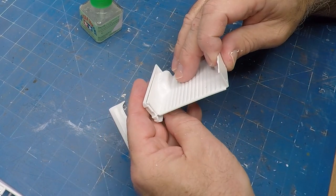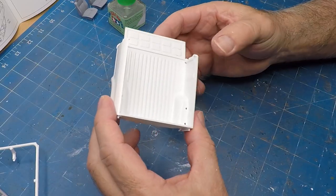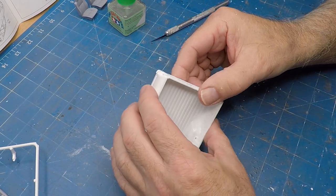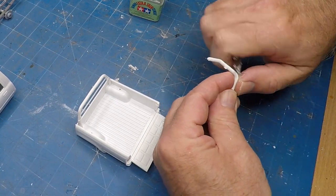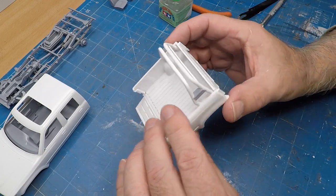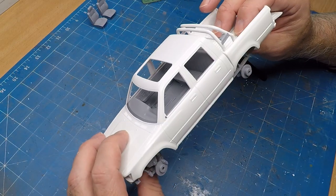YouTube likes it when I put up a video at least every fortnight. The problem with that and doing a diorama build is you tend to have to skip on some of the details just to meet that deadline. So I've decided to approach these diorama builds in a slightly different way to get more detail into the builds. The first video in this case is the pickup truck. I'll be focusing on the equipment, and the second video I'll spend more time on the actual finishing of the diorama.